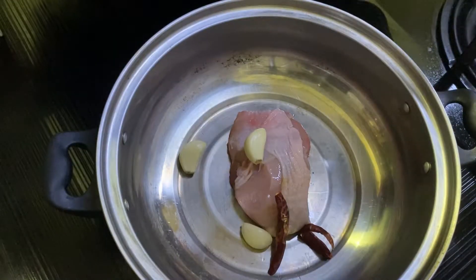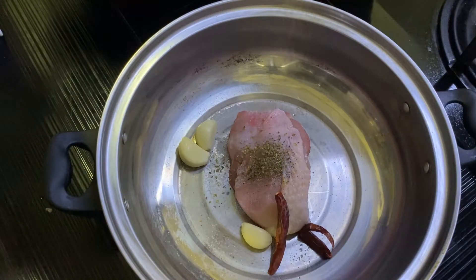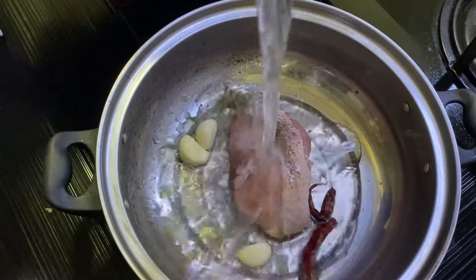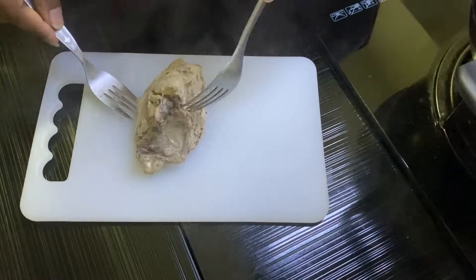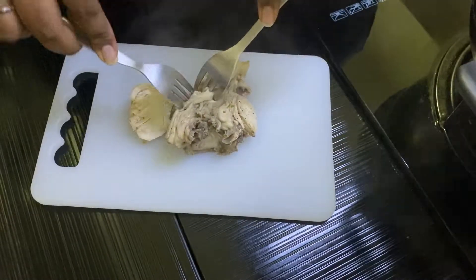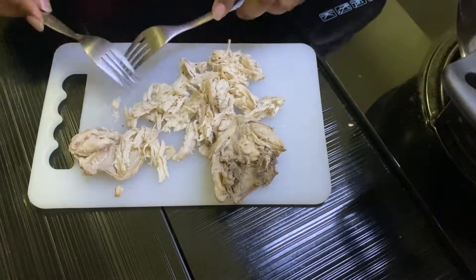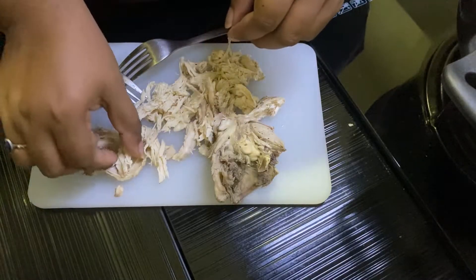First off, let's make the stock. You need three garlic, two dry chili, some salt, some pepper, some oregano, and then some water. I boiled the chicken for almost one hour, so that's how you get shredded pieces. We're going to use this chicken later to top it off with our Bihun curry.